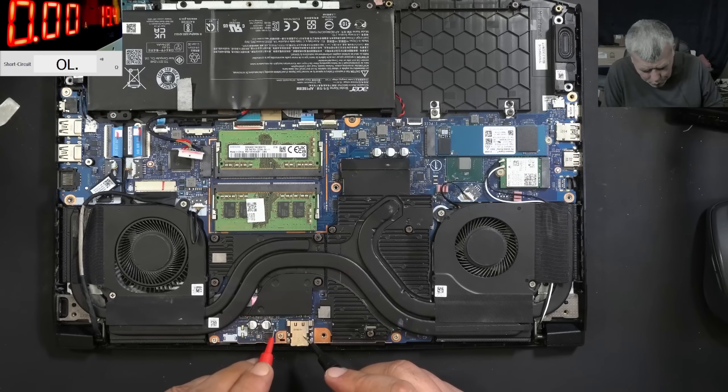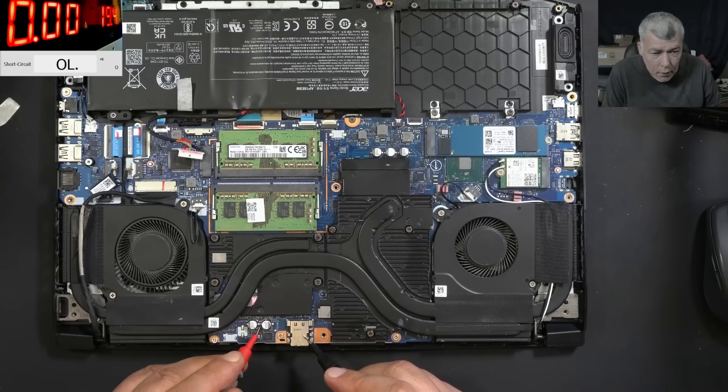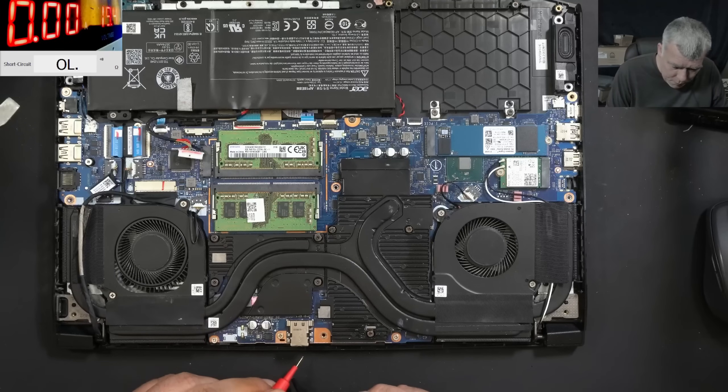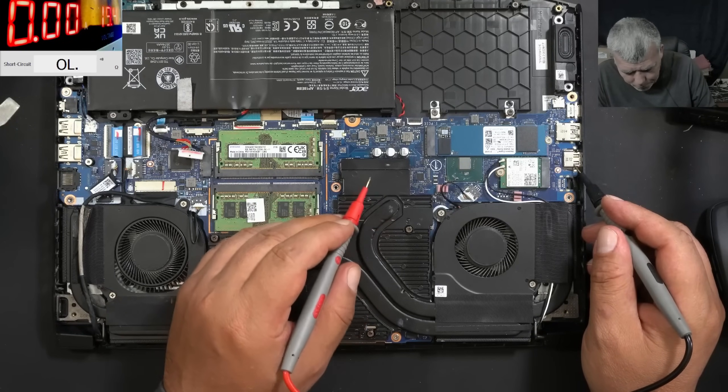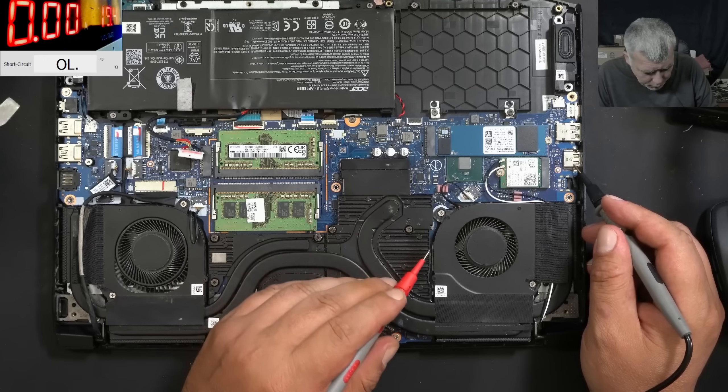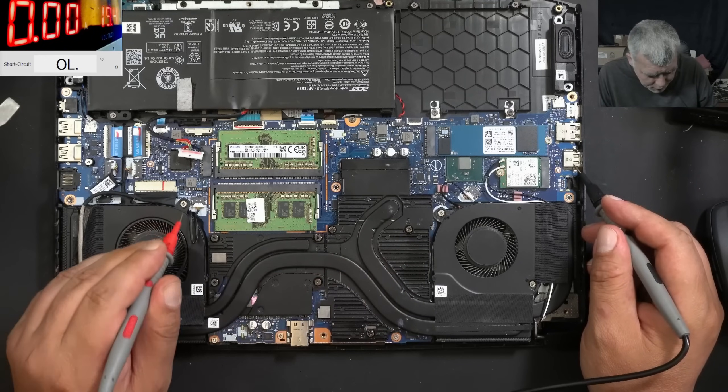The main power rail is not shorted. The gaming laptop is not turning on at all, even when the charger is plugged in. Nitro 5 with a main power rail which is not shorted — this must be new. Let's check the main power rail on a different point, just to be sure, because it's kind of unbelievable.